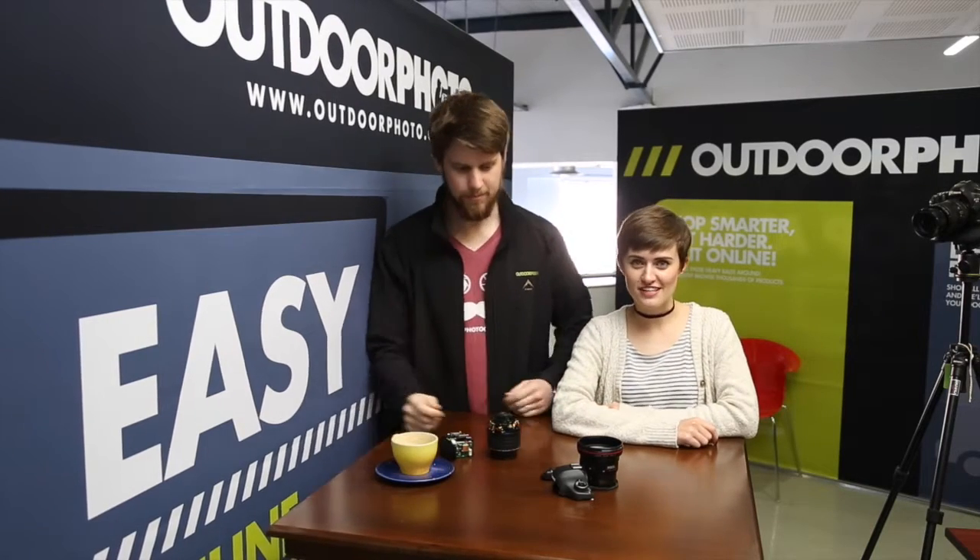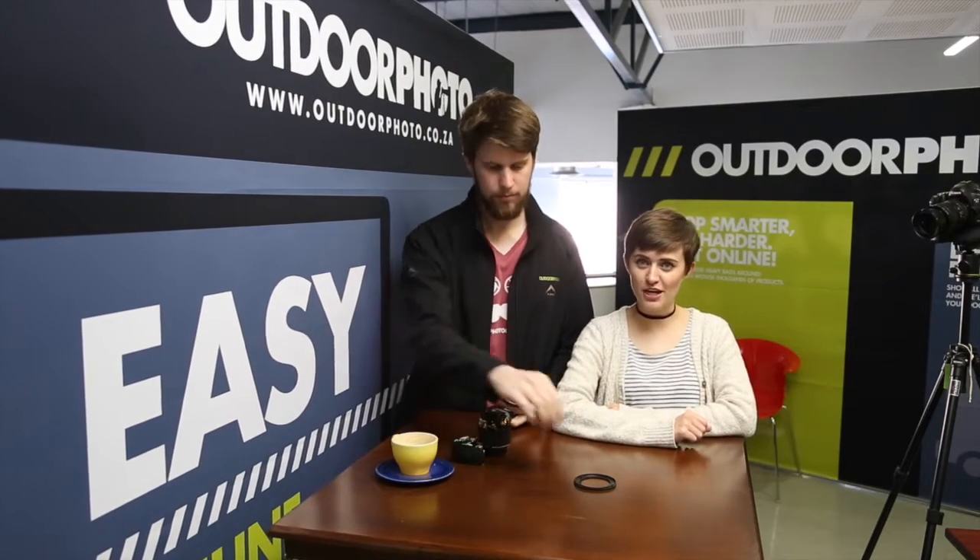Welcome to another one of Outrephotos guests to product. How it works is you subscribe to our YouTube channel and you leave your answer in the comments section below.